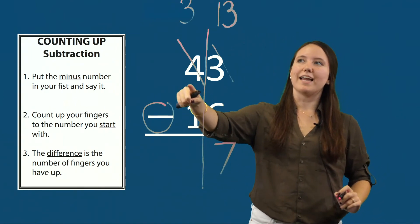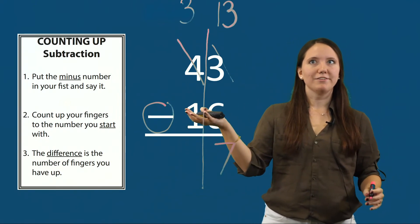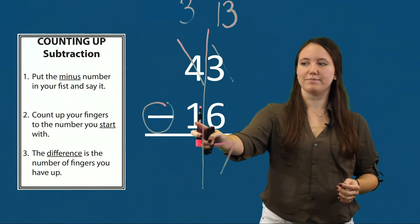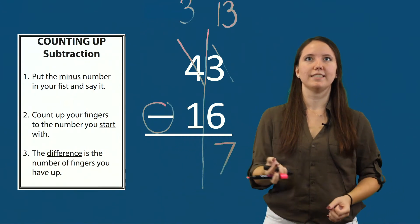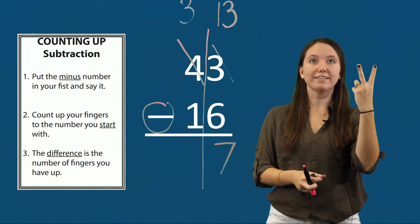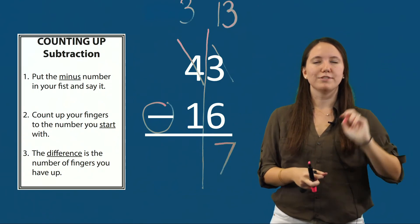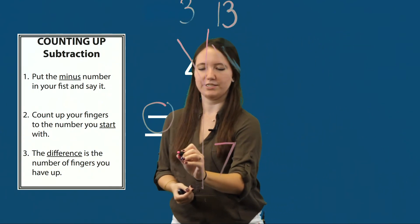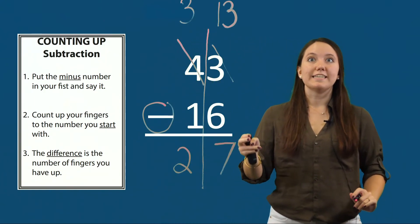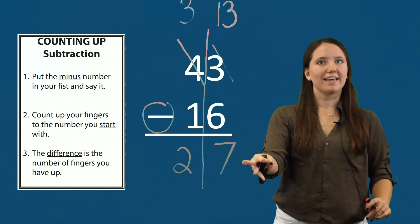Now I count up my tens: three minus one. If I don't know that right away, I can use my counting up subtraction steps. I put my minus number, one, in my fist and count up to three: one, two, three. The difference is the number of fingers I have up — two fingers, so three minus one is the same as two. That means the difference for forty-three minus sixteen is twenty-seven.